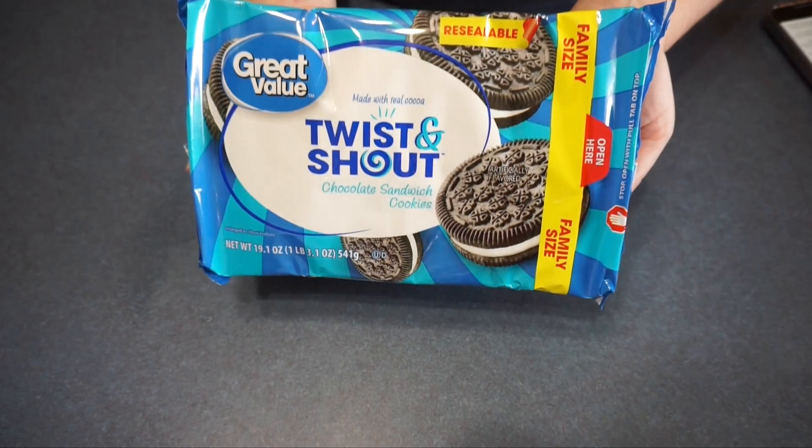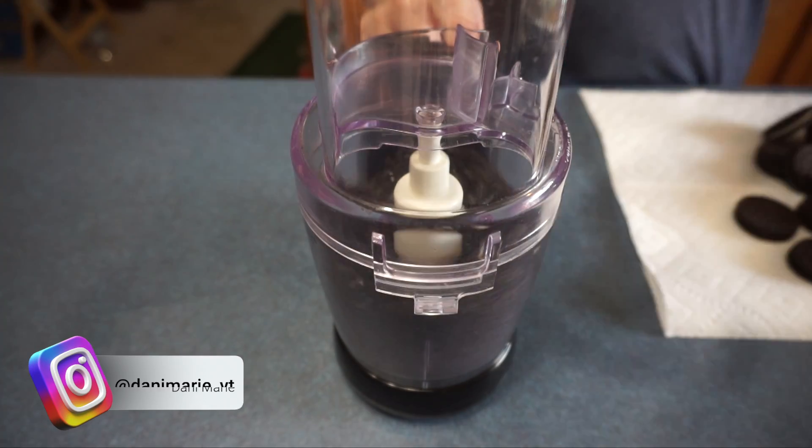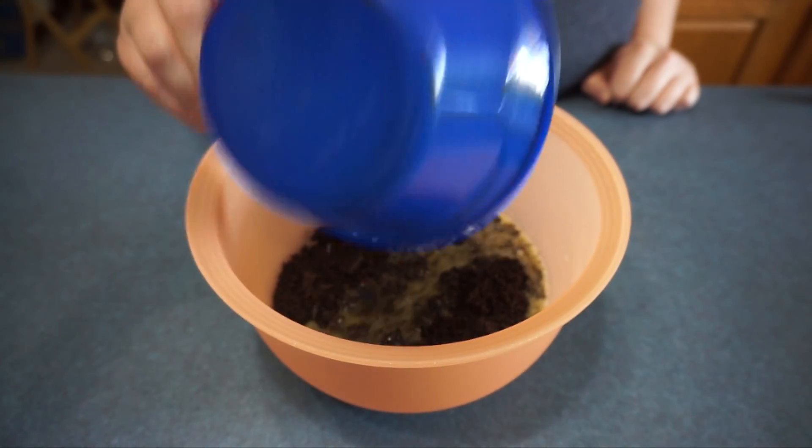Next we are going to take 28 Oreos and chop them up in a chopper. I'm going to add the melted butter and stir it until all the crumbs are completely coated.